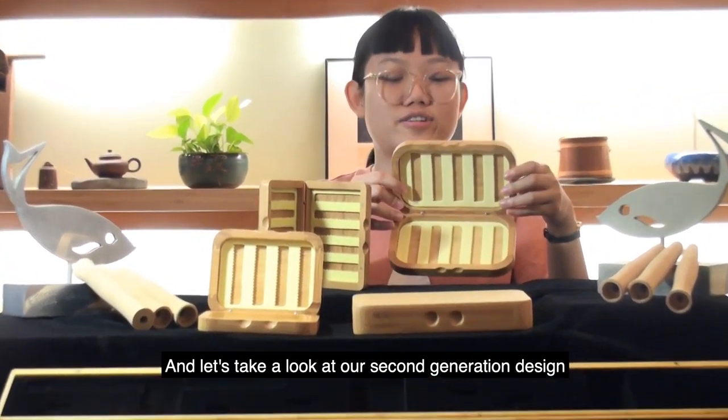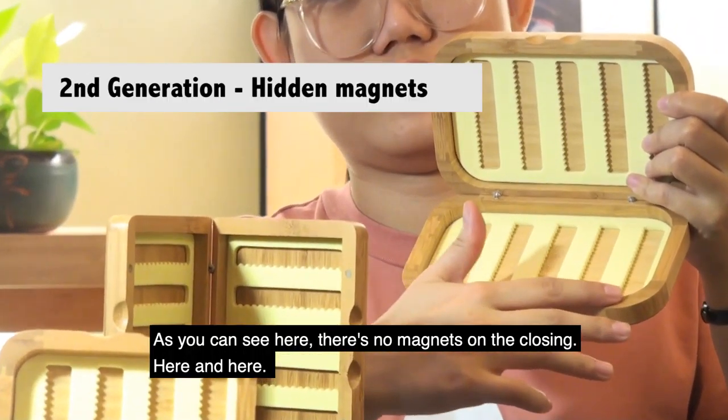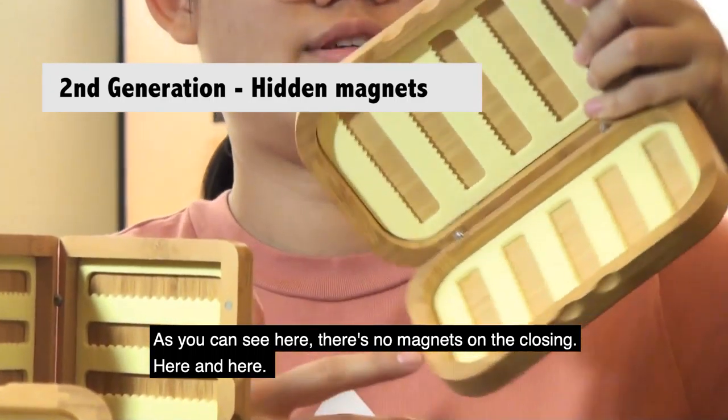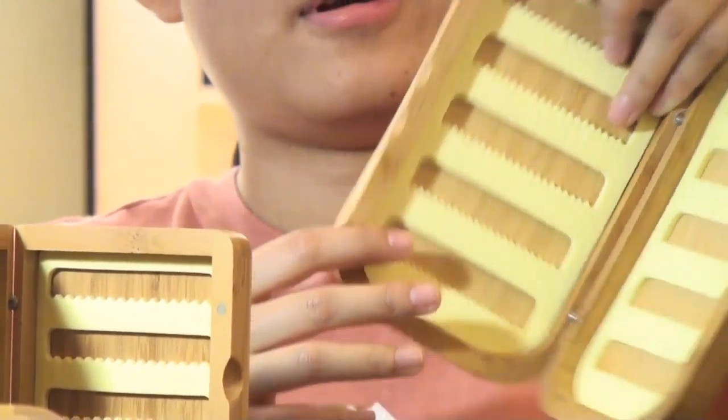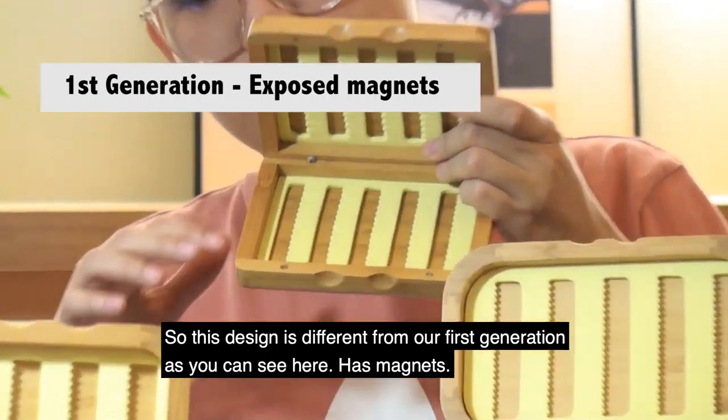Let's take a look at our second generation design. As you can see here, there are no magnets on the closing here and here. This design is different from our first generation, which had magnets.